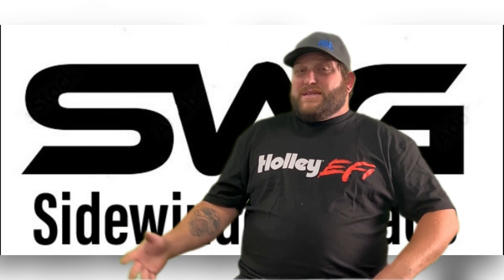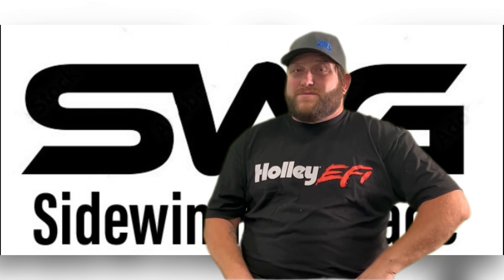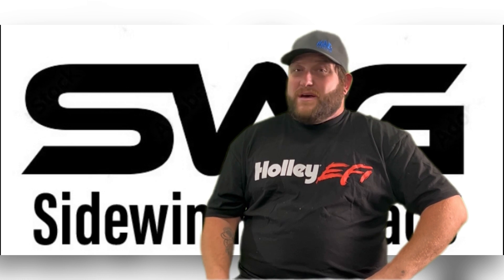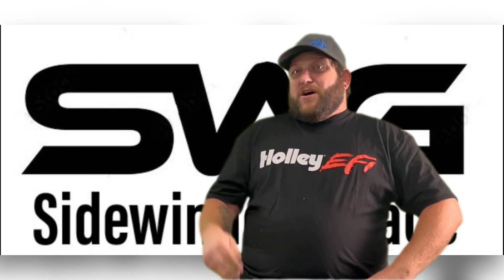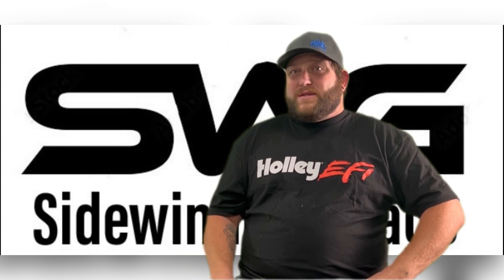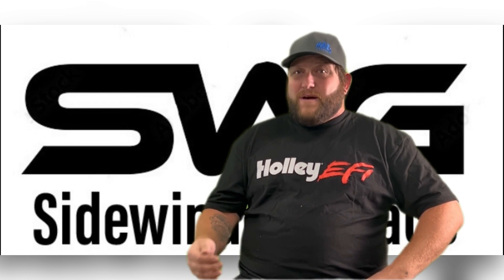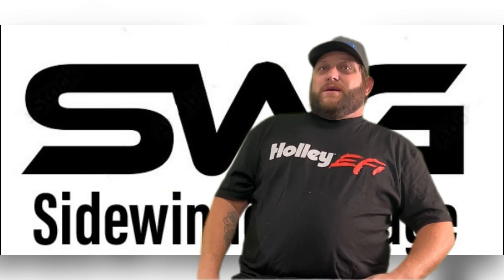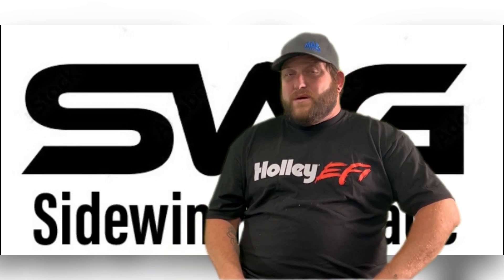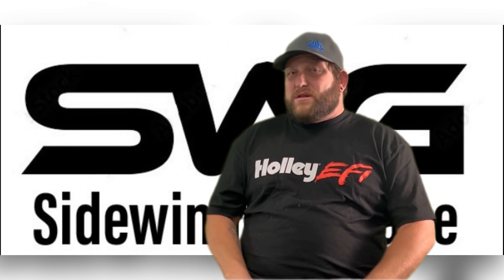Now it's time for the big 6.0L. I know you guys have seen the videos and read stories of people making a bunch of horsepower. So let's get into the most common variations: the LQ4 and the LQ9. The LQ4 was produced to make between 300 and 330 horsepower with 360 to 370 foot-pounds of torque. The LQ9 came in at 345 horsepower with 380 foot-pounds of torque. The LQ9 also came with a flat top piston giving a compression ratio of 10.1 to 1. The LQ9 had connecting rods that are similar to the Gen 4s and a little bit stronger.